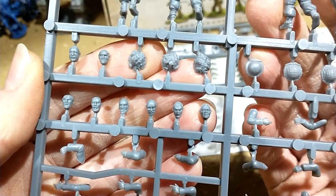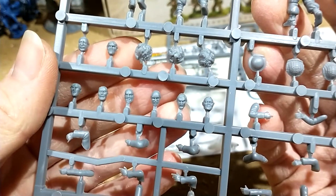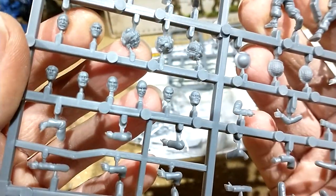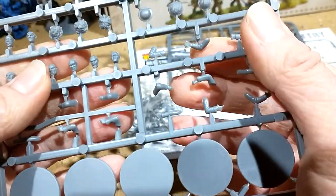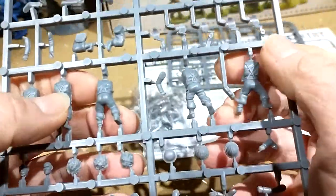My entire Bolt Action and Conflict 47 army will have the same faces if you look close enough. They're nice detail, not that hard to paint, and you get a good selection. All the hands correspond to the weapons, and it comes with a crib sheet — I'll go through that in a minute.